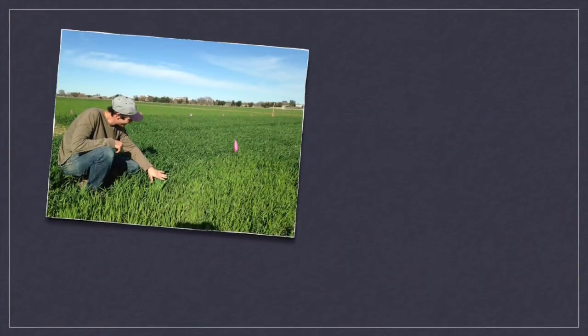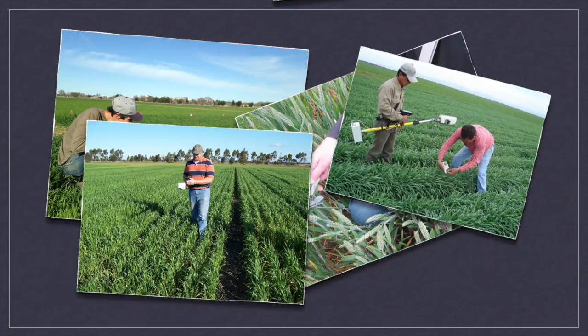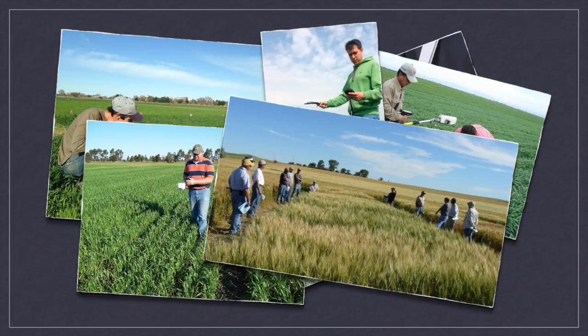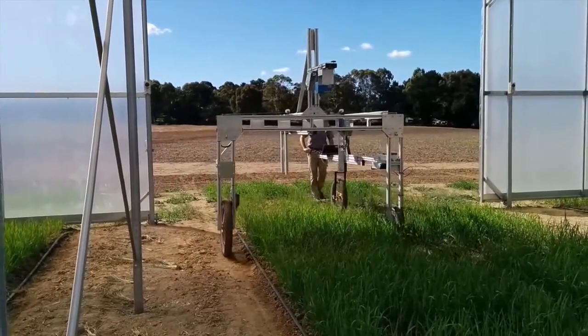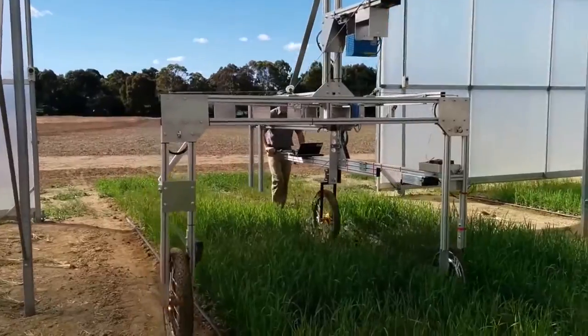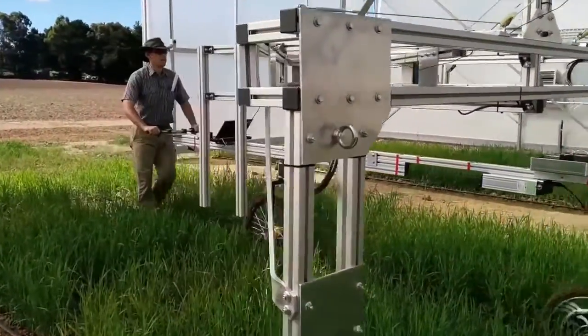The traditional method for collecting this sort of data typically involves a team of technicians working long days taking manual measurements. This work can be both time-consuming and physically demanding. Now, with the Phenomobile Lite, hundreds of plots can be measured in just a few hours by a single technician. And even more impressive, several attributes can be measured at once simply by attaching additional instruments to the buggy frame.